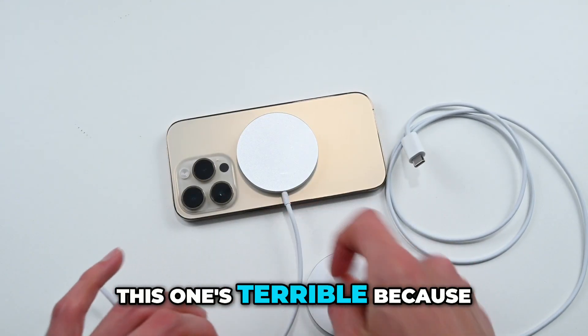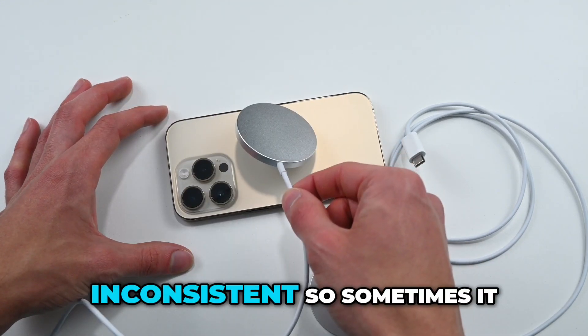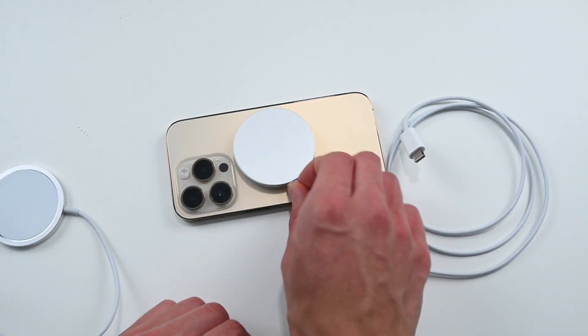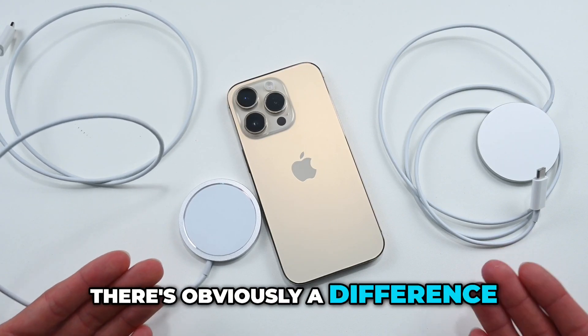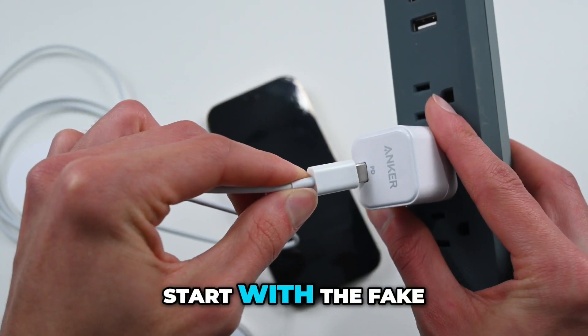That's not to say that this one's terrible, because it will do the job. Sometimes it can pick the phone up, sometimes it can't — it's inconsistent. This one, though, is strong enough to get it every time. So there's obviously a difference in their magnet strength. But how well do they charge? Let's start with the fake one.